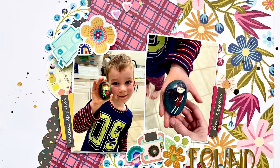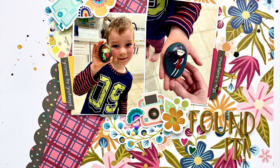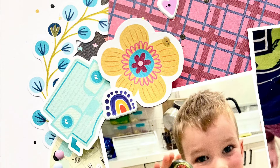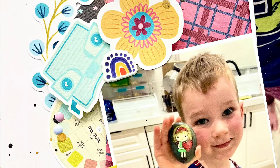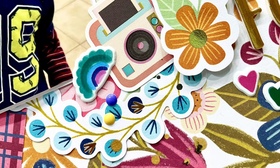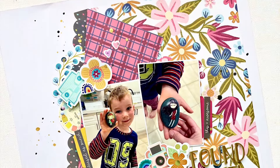And this is my finished layout — I love the way it came together. I did add a few little splatters of gold and black as well and I think it's super cute. Thank you so much for watching and I can't wait to see you all next time. Have a very happy scrappy week. Bye everyone!